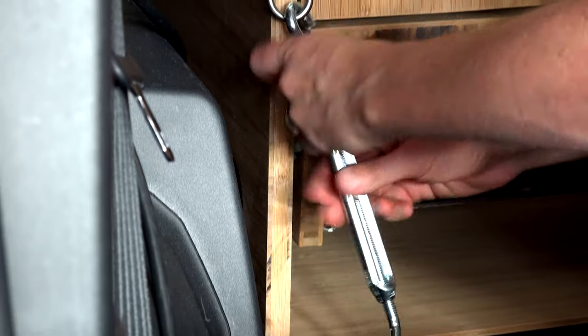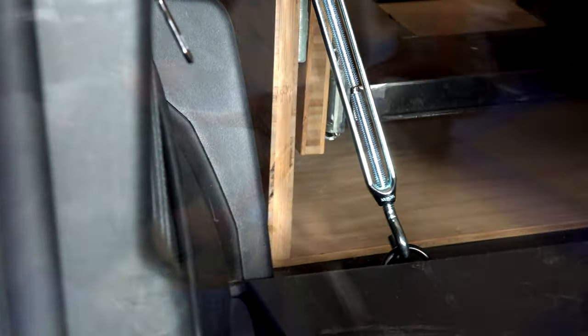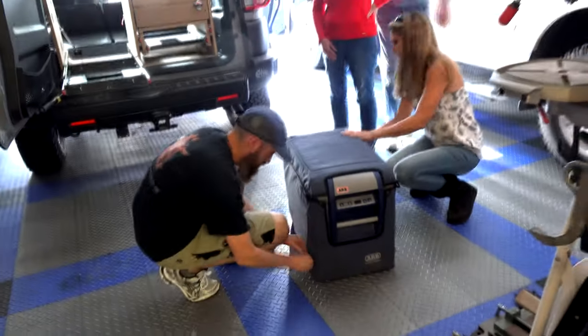Finally, the whole family got involved in getting the cabinet into the back of the FJ and bolting it down to the cargo area tie-down points.